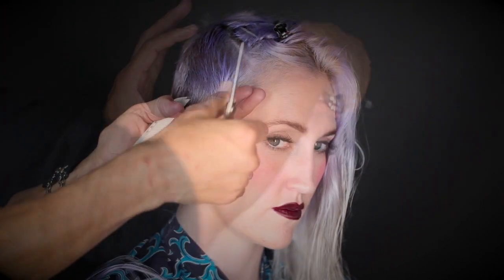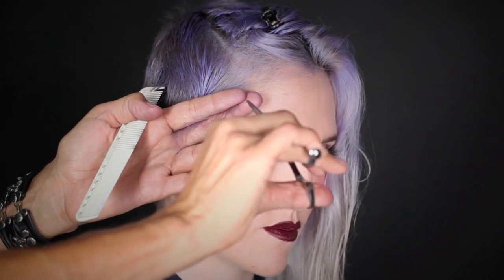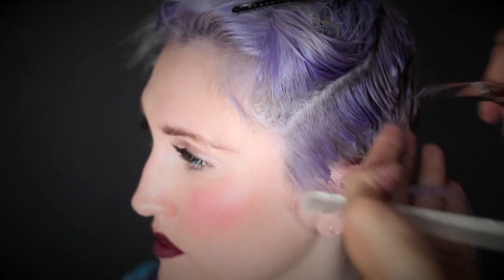To open up the eye and cheekbone area, take a diagonal parting along the temporal hairline and hold it directly against the face, and cut. The hair will fly back tightly. Continue this method on the opposite side.